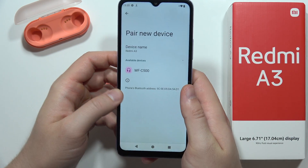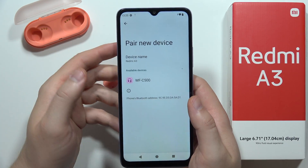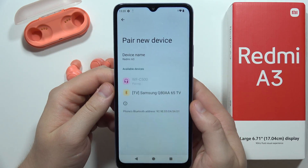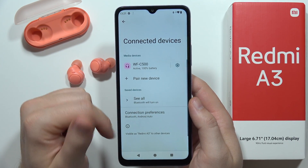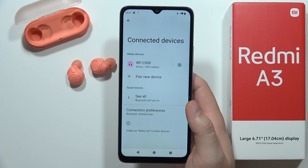If you have the same problem where your device is not visible, just wait until it appears — make sure pairing mode is actually enabled. Then select your device from the list. You can also use the quick pairing notification that pops up on the screen. After a few moments, we are successfully connected.